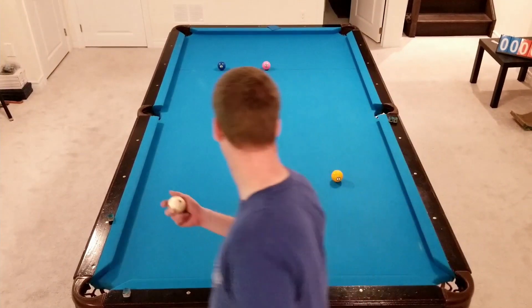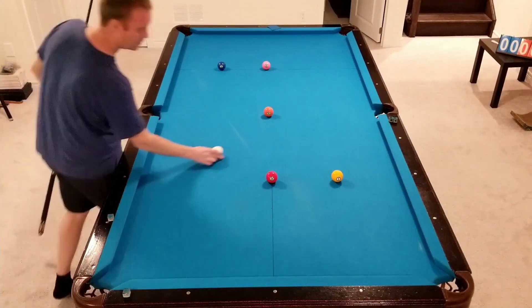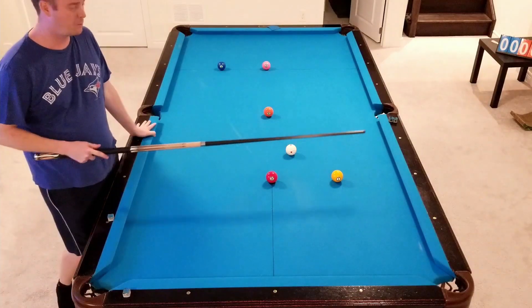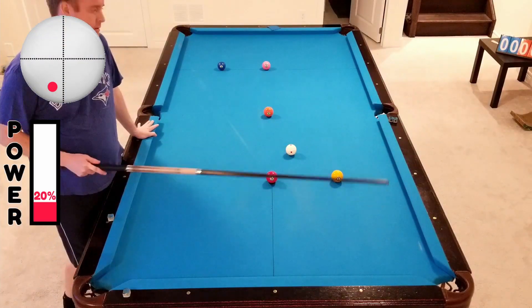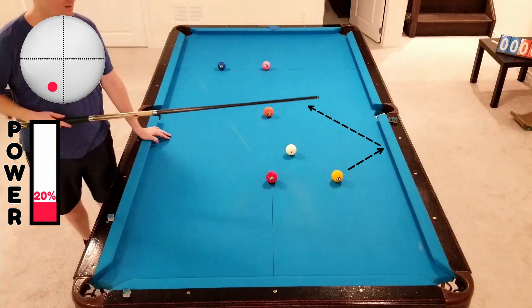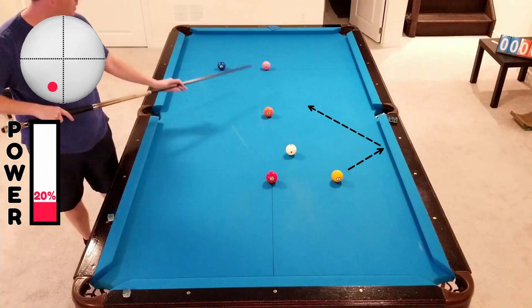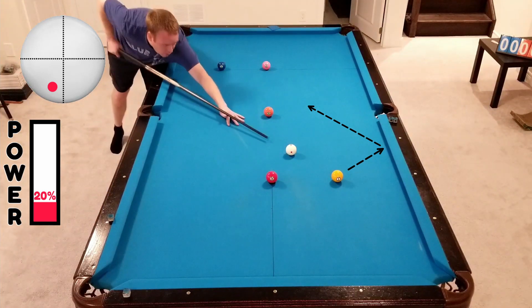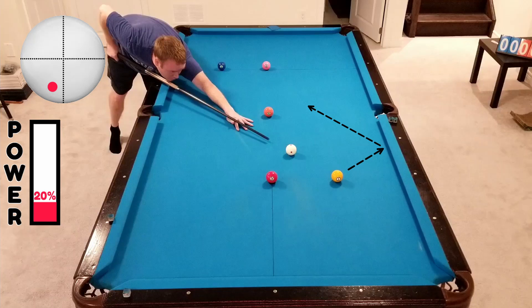We'll start by giving ourselves a little bit of angle on the one ball, so we're going to use bottom with a little bit of left-hand side and go long rail, sitting out towards the middle to give ourselves basically the same kind of angle on the two that we're playing on the one. We don't want to hit it too hard — bottom, a little bit of left.